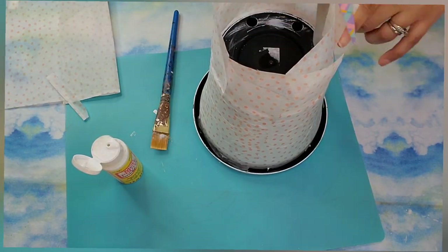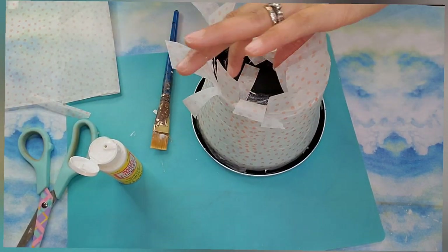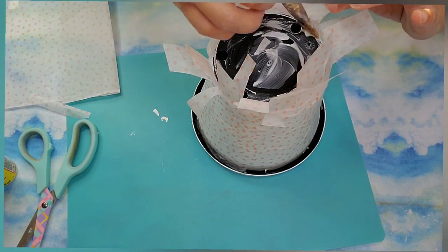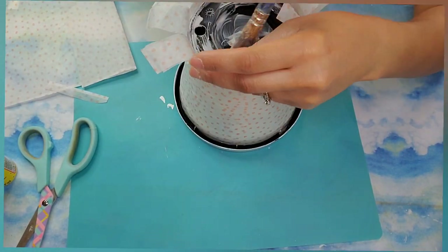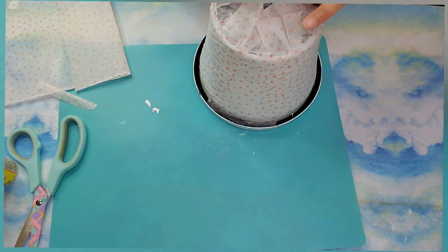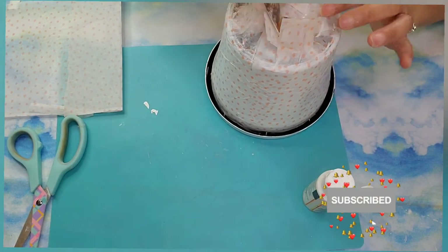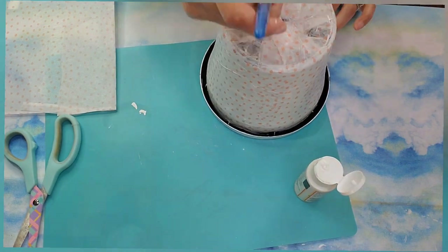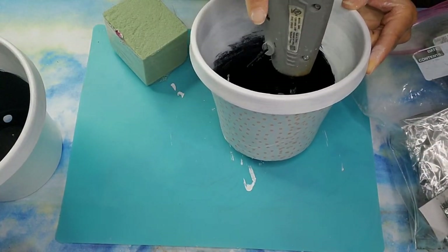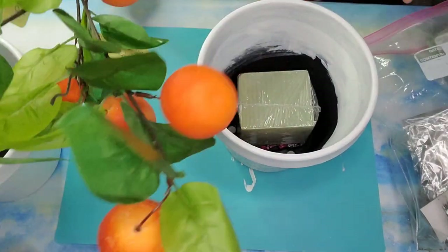I just continued the same process until it was completely done. Then once I got to the end, I slit all the bottom parts of the planter and added Mod Podge to the center and bottom, tucking all the papers down by folding them forward until they completely cover the bottom of the planter. Now that the planter is done, I'm going to take some hot glue, put it at the bottom of the planter, and glue in some floral moss.